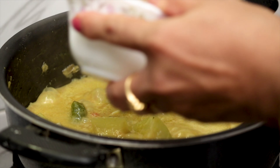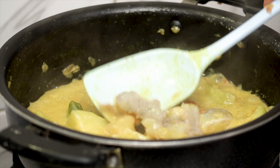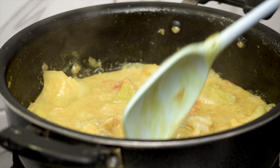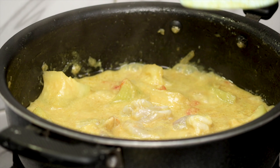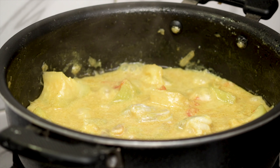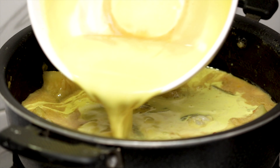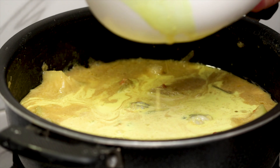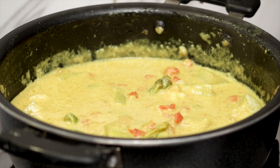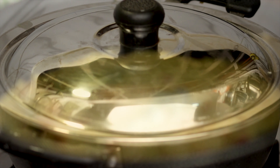Now you can add shrimps as it will greatly enhance the flavour of the dish. I have already marinated them with salt. For vegetarian lovers, you can skip the shrimps and just stick to the fruit. Now time to add the thick extract. Cover the container and allow it to simmer for about three to four minutes.